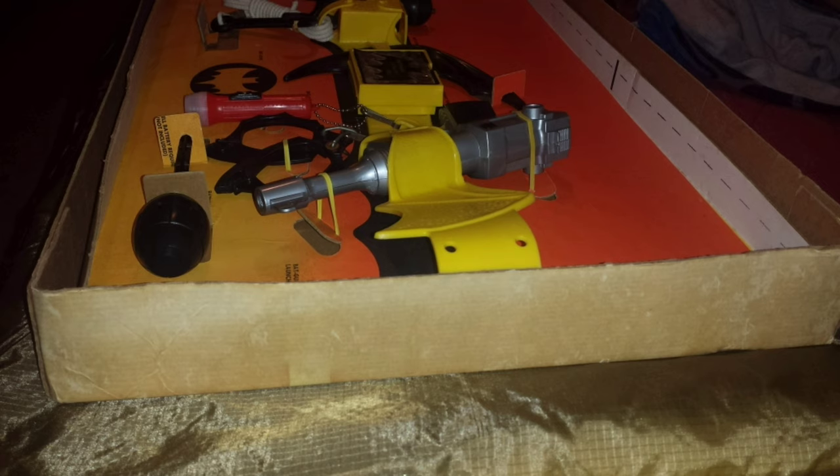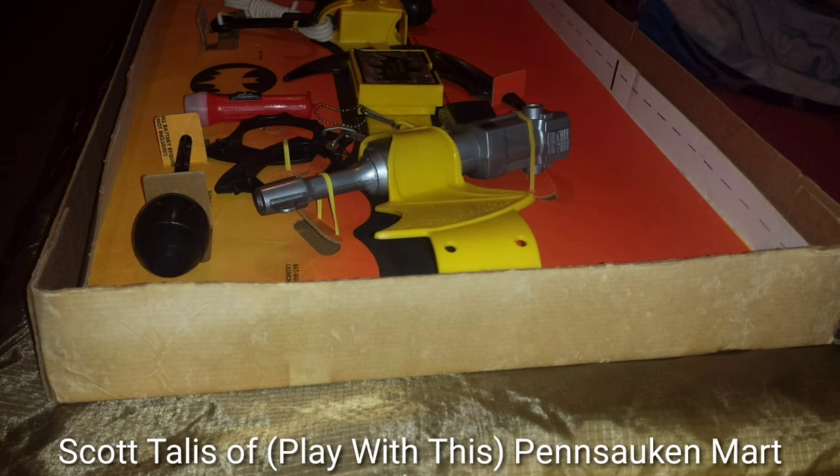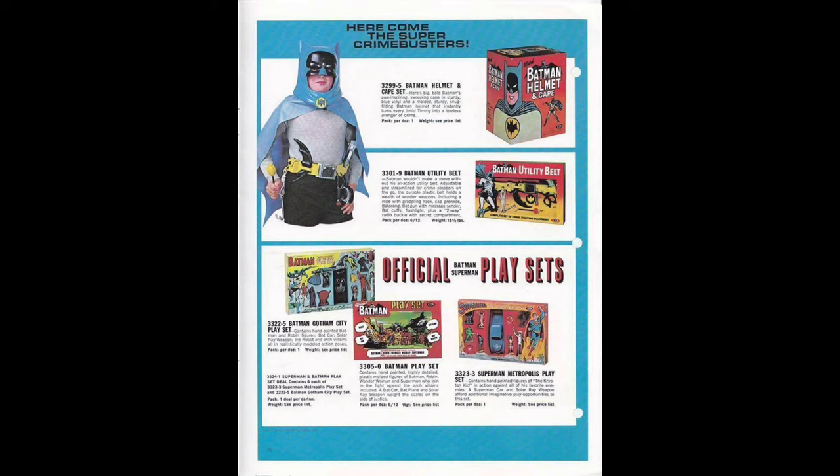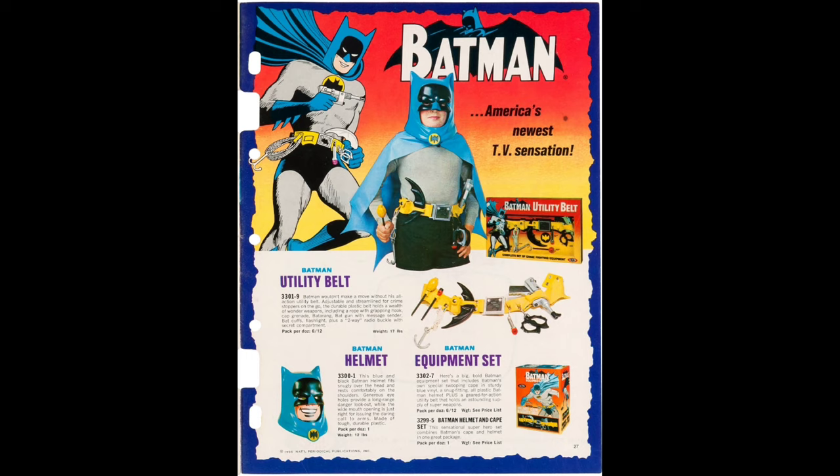There was an old man I met in KB Toy Works nearly 30 years ago. He owned three factory sealed examples. A long-time toy dealer who's still around, and murder victim Ben Novak Jr., who was a Batman collector and knew who this old man was. Here you're looking at pages from the Ideal catalog.